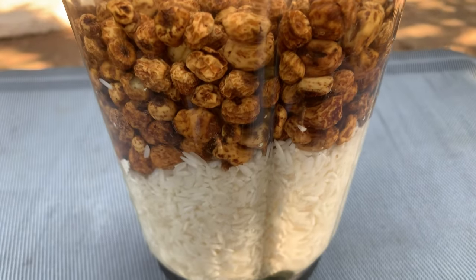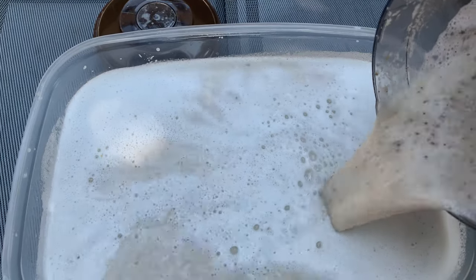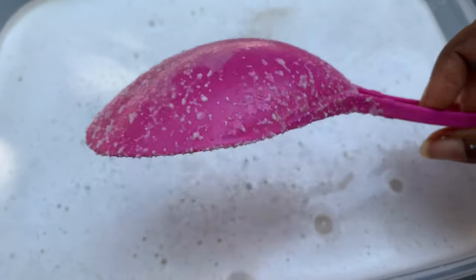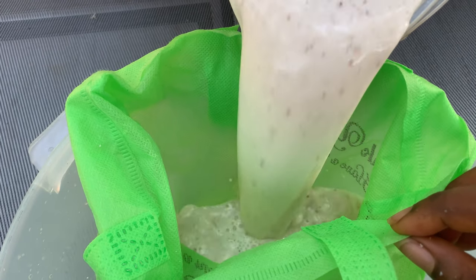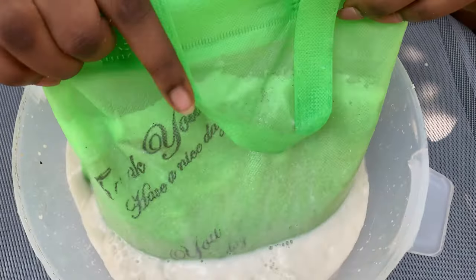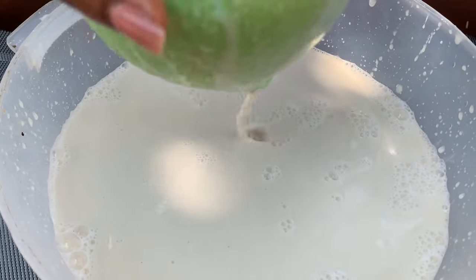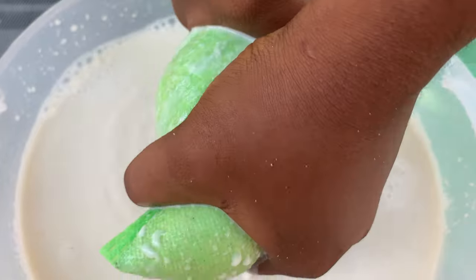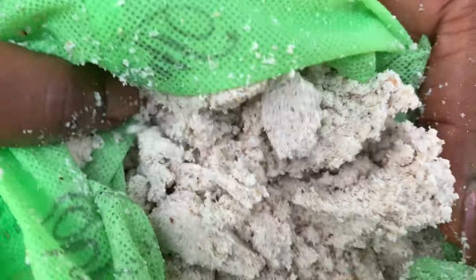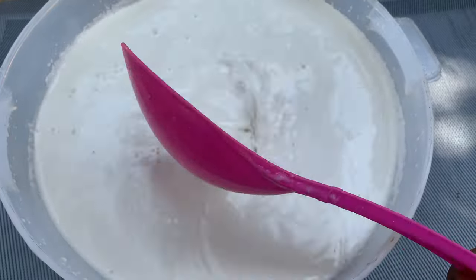We are done blending the tiger nuts and rice — just look at how well it has blended. Next we're going to strain the juice to get all the chaff out. You need a clean net or clean chiffon cloth to strain the juice very well. In this tiger nut pudding I use about two cups of tiger nuts and half a cup of rice. Remember, we are not making rice pudding, so the tiger nut should be more than the rice. Just look at how smooth this looks — this is the right consistency.